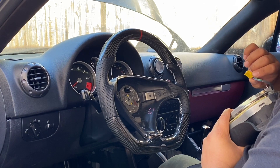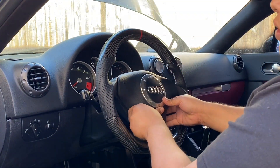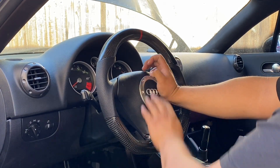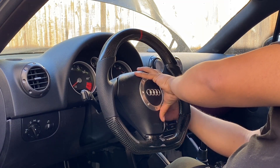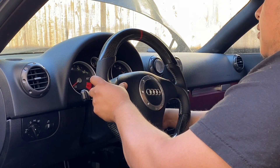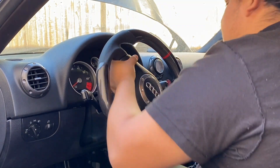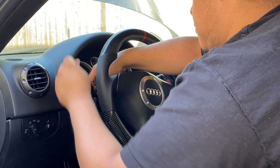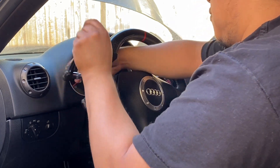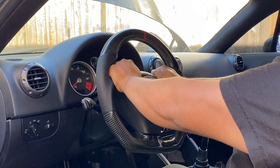I'm gonna connect this airbag just like that, and this should just slide into place. So what do you guys think?